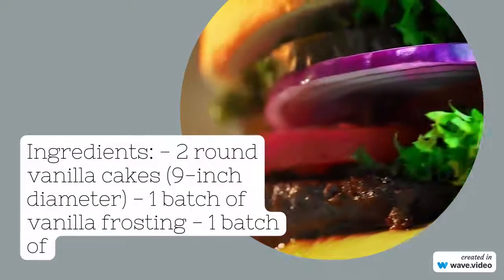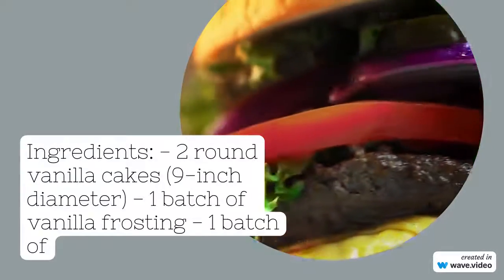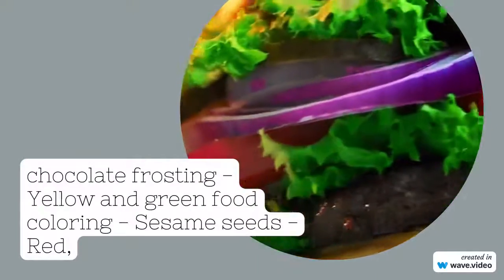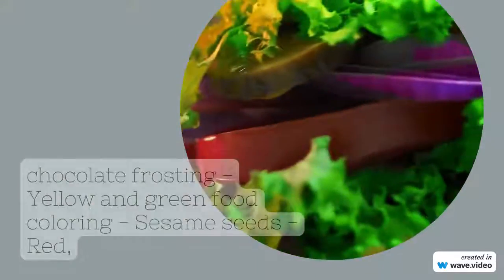Ingredients: two round vanilla cakes, 9-inch diameter; one batch of vanilla frosting; chocolate frosting; yellow and green food coloring; sesame seeds; red and yellow food coloring.